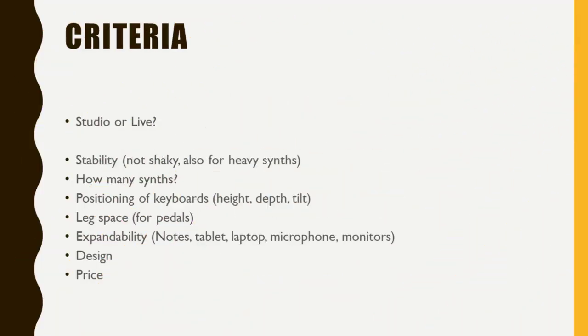First, let's think about what might be the criteria for keyboard stands or multiple keyboard stands. The first question you should ask yourself is: do I want to use it in a studio or in a live situation? Only a rare amount of keyboard stands can be used for both, so this is something to consider from the beginning.